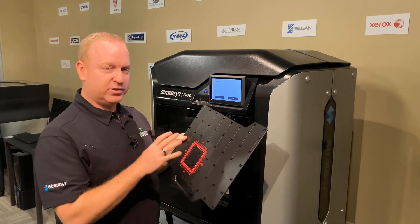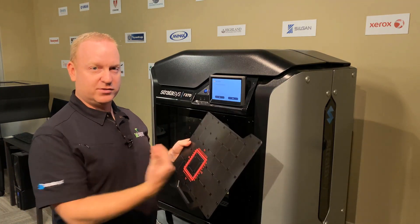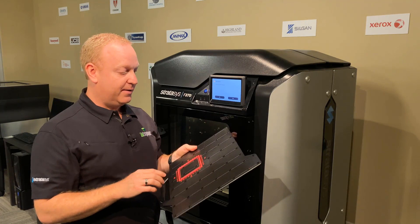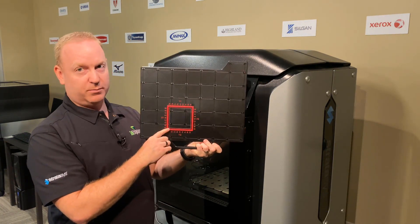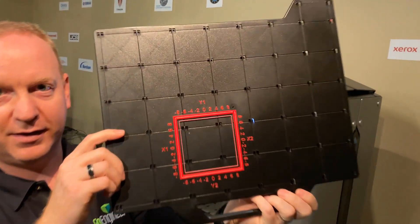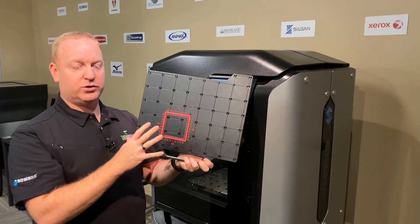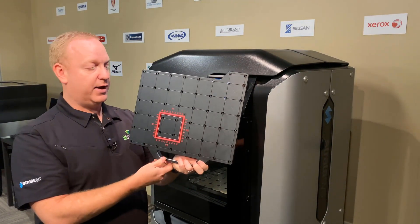If you want to understand a little bit more about what the printer is actually doing on the software side of it, you can watch our video for in-depth calibration understanding. In this case, the red is our model material and the white is the support. You can get a close-up of that, and we want to make sure the support head is correctly in line with the model head.